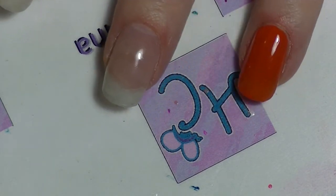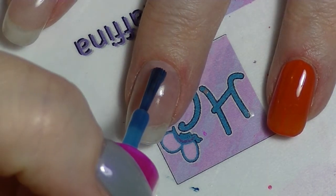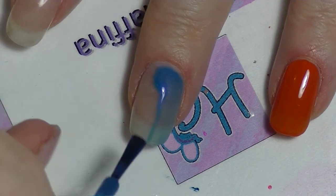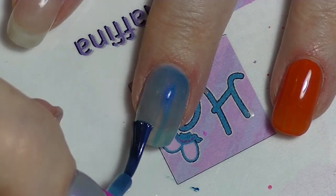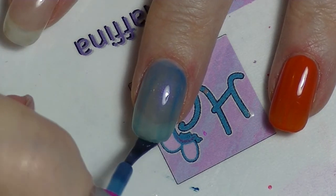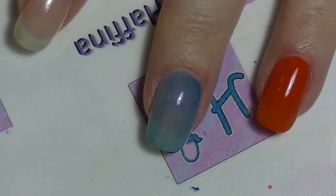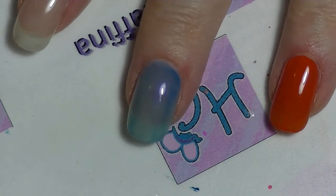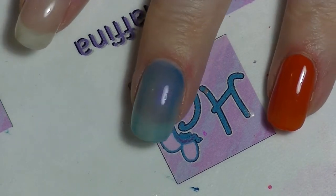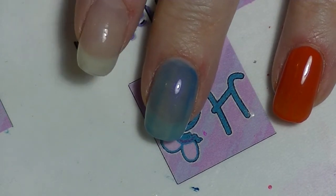So we'll do the same thing. Start at the base of the nail, swoop your brush down one side, come back, swoop your brush down the other side, and then one stroke down the middle and cap your tip. Now clearly this is not as good a nail polish — I'd have to do another coat — but you can see probably more effectively how it actually works, and it does work more effectively than the other one.